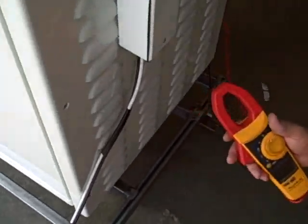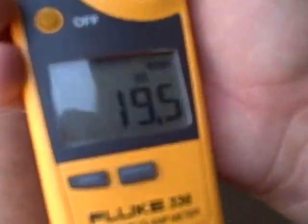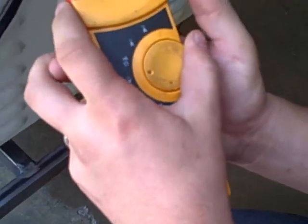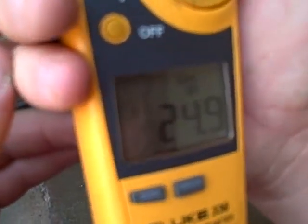Over here, pulling off that solar panel, we're pulling 19.5 amps of DC. And our batteries are at 24.9 volts — all the batteries.